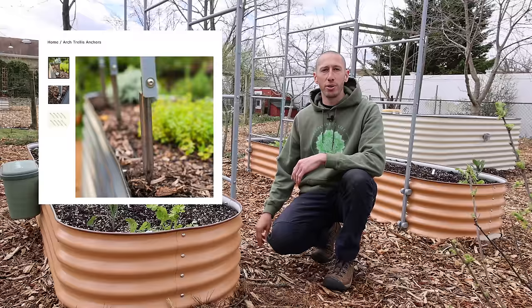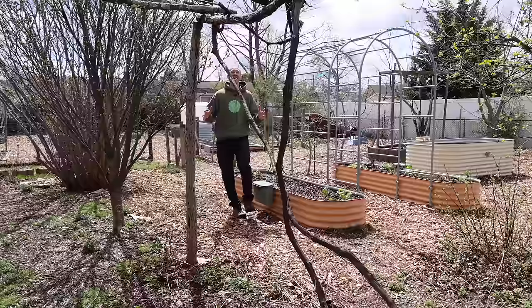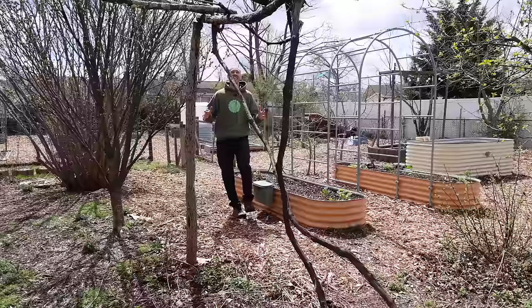There's one thing though — if you want to get an arch trellis, these can actually attach into the ground with an anchor. So if you don't have a metal raised bed, there's still an option to use the arch trellis. But the wall trellis requires one of these raised beds in order to use it.